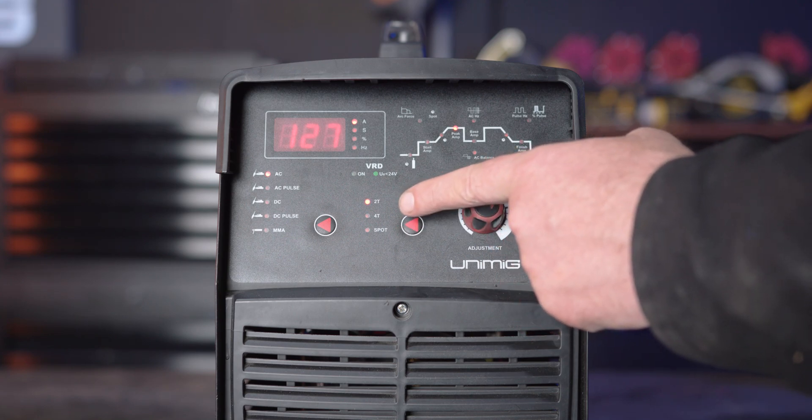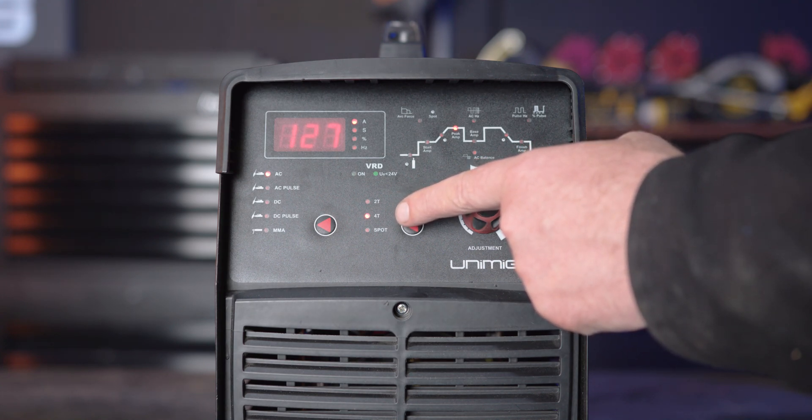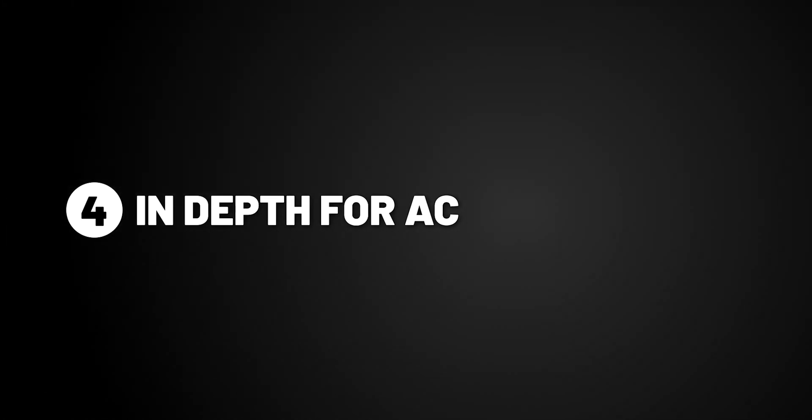2T means you need to retain pressure on the trigger while welding. 4T means after you press the trigger, the arc will continue on its own until the trigger is pressed again. And finally spot, which will give you consecutive and evenly timed tacks. We'll be using 2T for the purpose of this demonstration. Now we'll go into depth of each setting for AC, as well as setting to our preference for TIG welding 2mm thick aluminium.